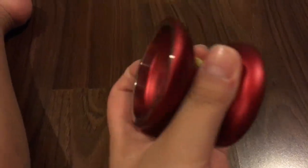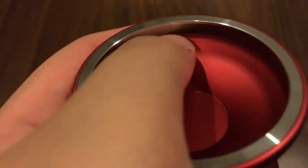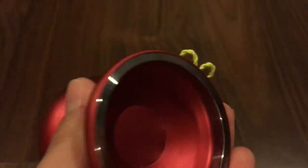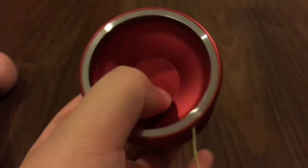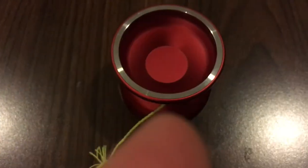It has a very wide profile and feels heavy even though it's only 62 grams — it's made from 7075 aluminum with stainless steel weight rims, giving it a lot of rim weight and power. It spins for a very long time and very fast. It's decent for finger spins and very good for finger grinds and palm grinds. I also have the AP camouflage version.